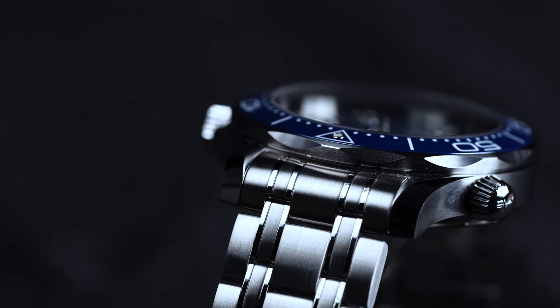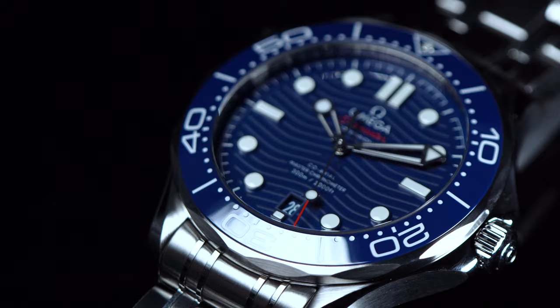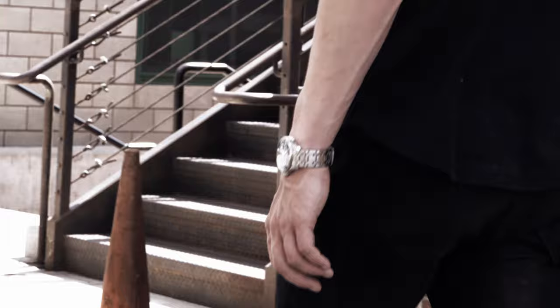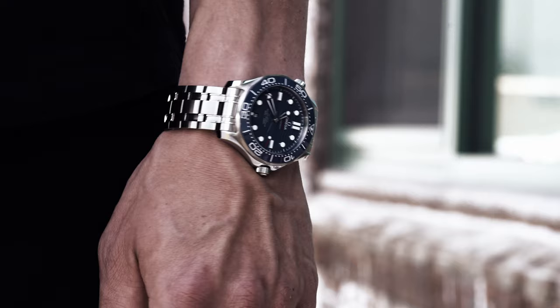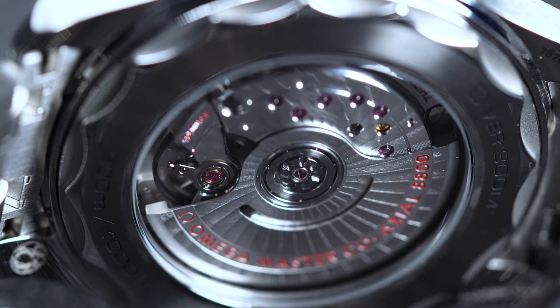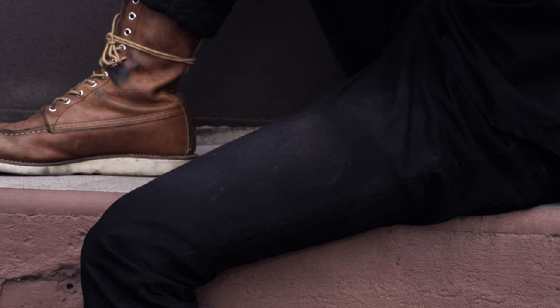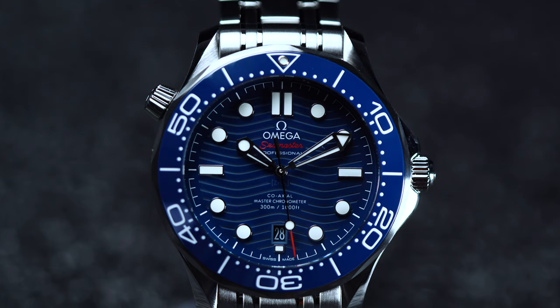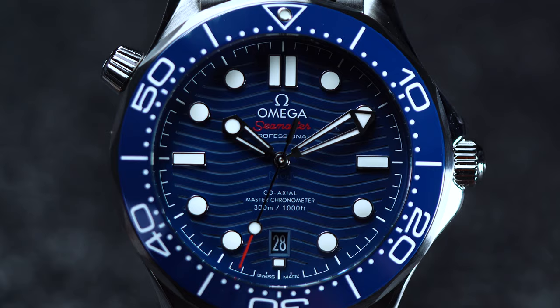Much like Rolex has done with the Submariner, Omega has continued to make improvements to the Seamaster Professional upon each new iteration. But where the crown's changes have been mostly incremental, those from Omega tend to be considerably more noticeable. And that's a good thing, because the Seamaster Professional is now better than ever — not only bolder in design, but also more capable in function. Previous owners may find the updates in size to be a bit of an adjustment, and we certainly wouldn't mind seeing the return of the mid-size option. But if you're looking for a modern diver that's smart enough for 007, yet still robust enough to tackle underwater excursions, it doesn't get much better than the Seamaster Professional.